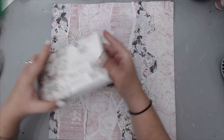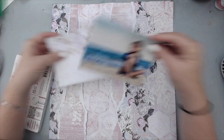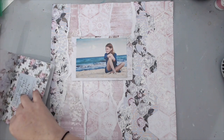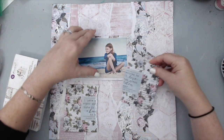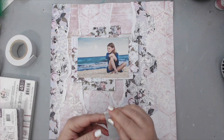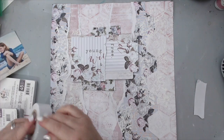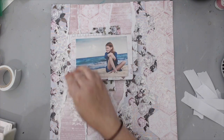To mat the photo, I used a few journaling cards — the four by six journaling cards that come with the Poetic Rose collection. I framed it using a few of those, cutting some of them and using some of the patterns. Even though they have beautiful quotes in the background, I knew it would be nice to just have those sticking out from behind the photo. Once I was happy with the mat, I added some foam tape to raise them a little bit and create some volume.